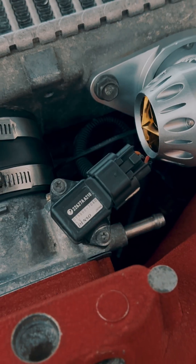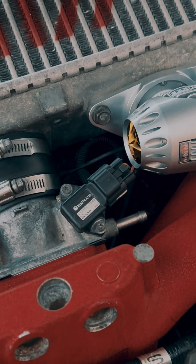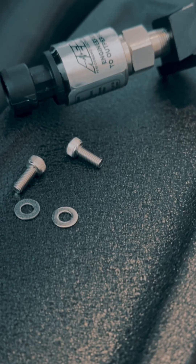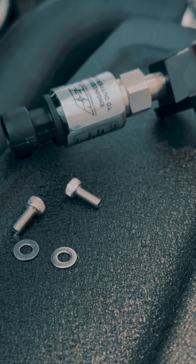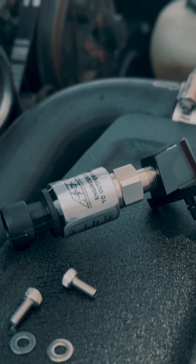From the factory, the STI uses a 2.5 bar MAP sensor. It works at stock boost levels, but it reaches its limit quickly as boost starts to increase. The 3.5 bar sensor increases the measurable pressure range, allowing the ECU to correctly calculate engine load under high boost.